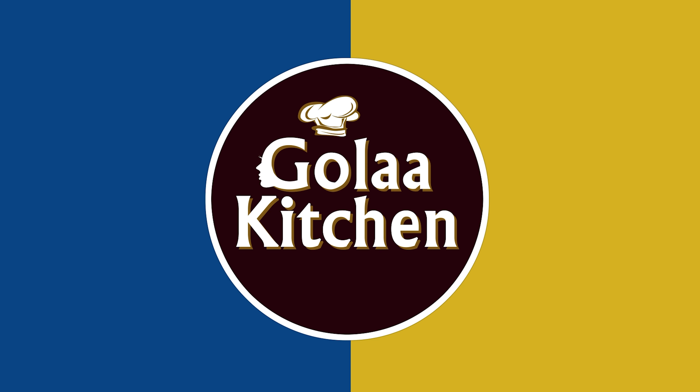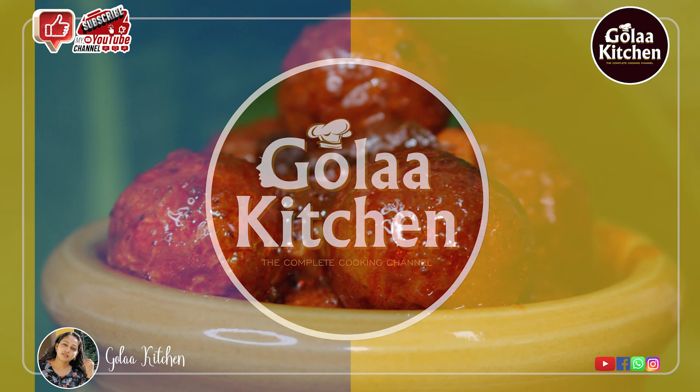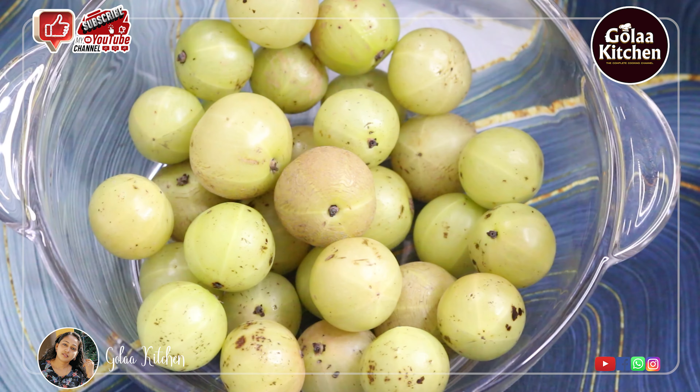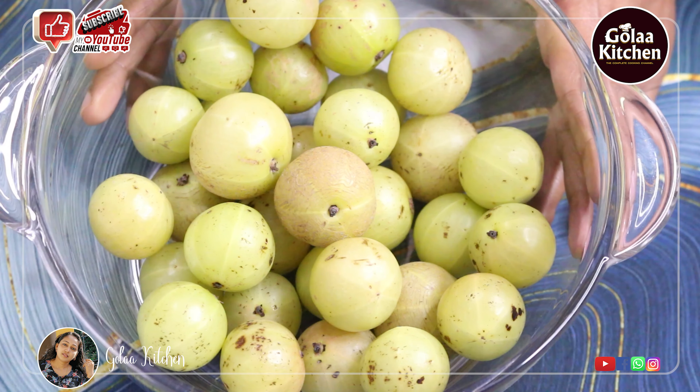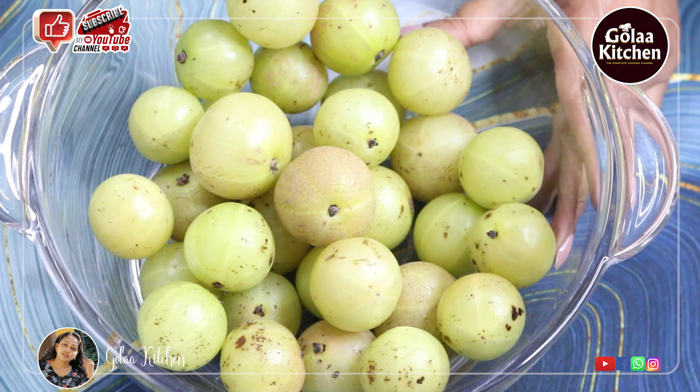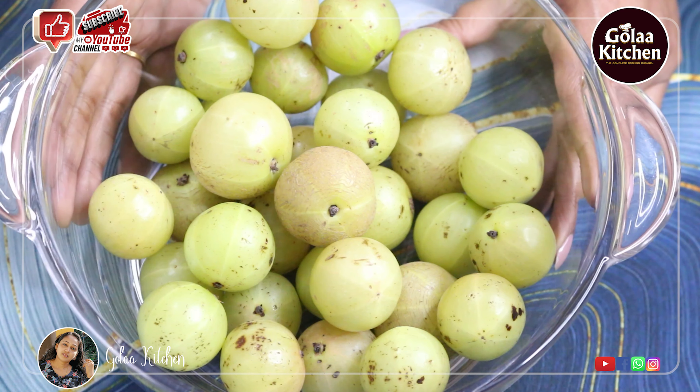Hi Friends! Today's recipe is Nellikya Achar — Nellikya Pala Riyadhi. I'm going to show you how to make Nellikya Achar. We have a lot of questions about Nellikya Achar, so let's try a little bit of the Achar.